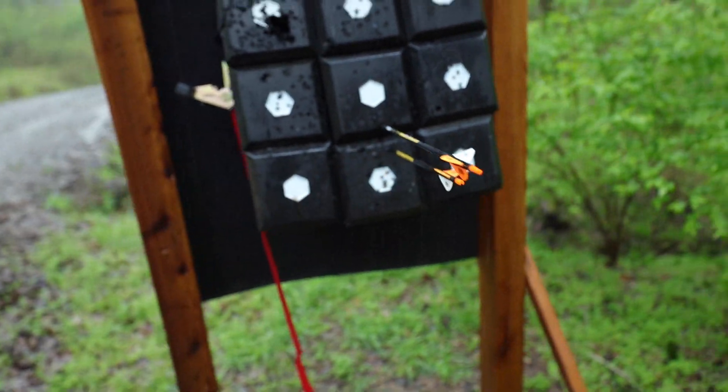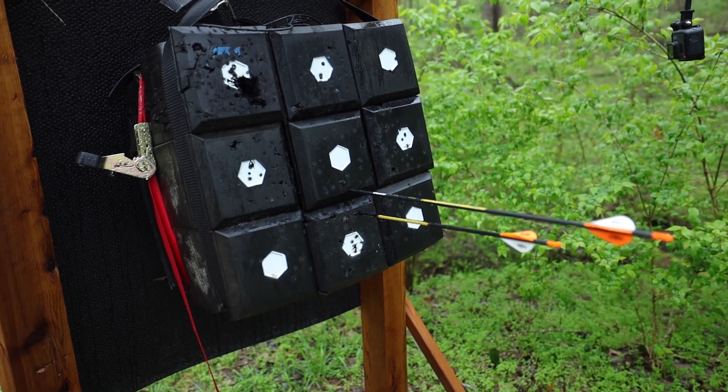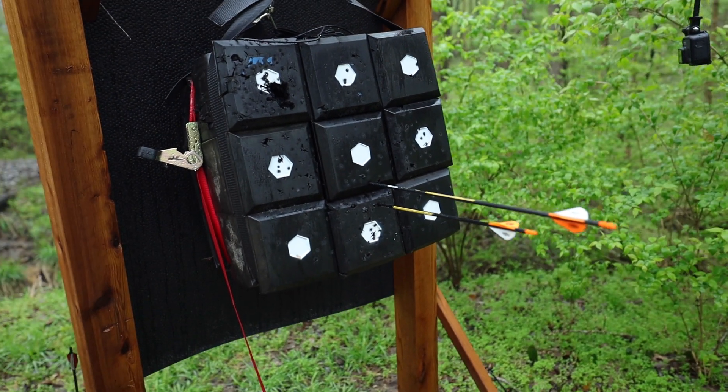Rain really does affect the impact. Did you notice the GoPro that I had hanging from the side of my little contraption that holds up the matrix target? The card failed — I had it running the entire time so I'd have the nice b-roll of the arrows thunking into the target, but I got back and it says three and a half gigs of footage and it failed. I apologize — that's the first time that's ever happened.